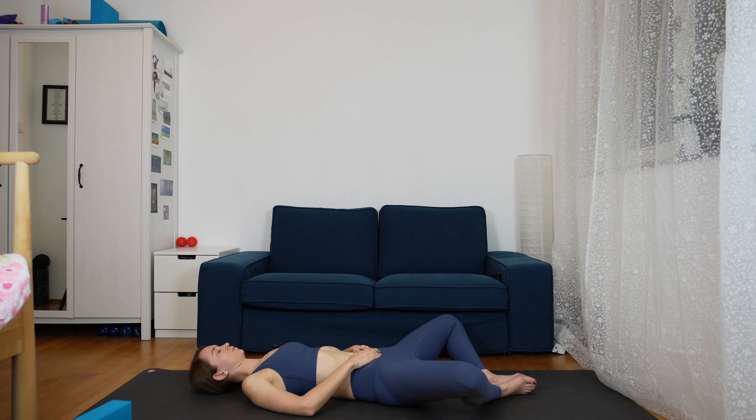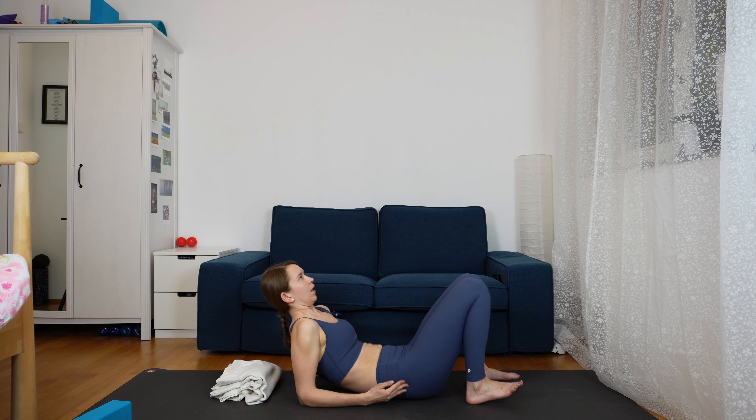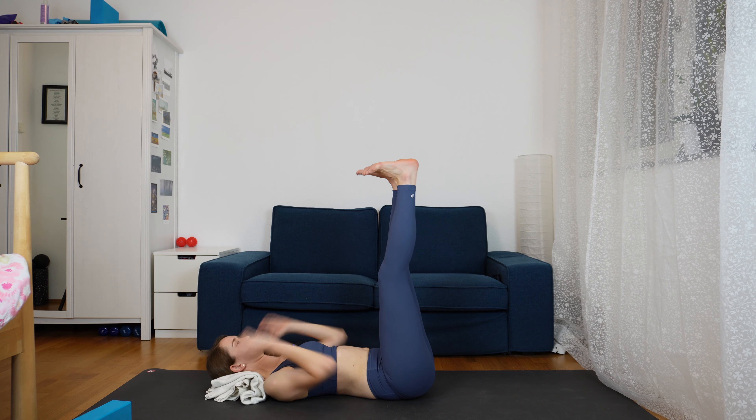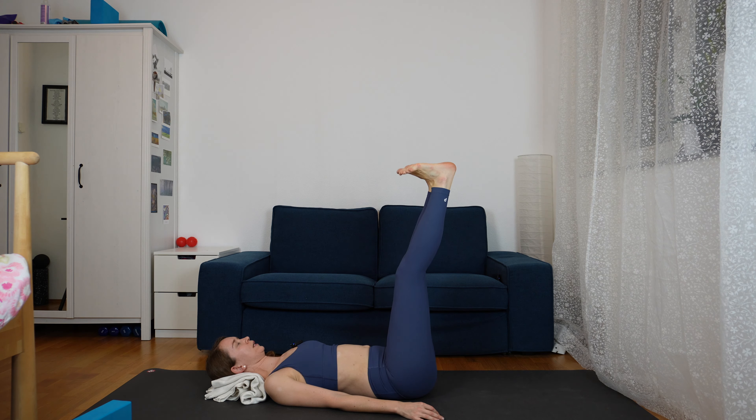Hug in your lower ribs. Your whole spine is on the ground. Breathe in through your nose, let the breath go all the way down to your belly and all the way up again. Take two more breaths here. Just relax.